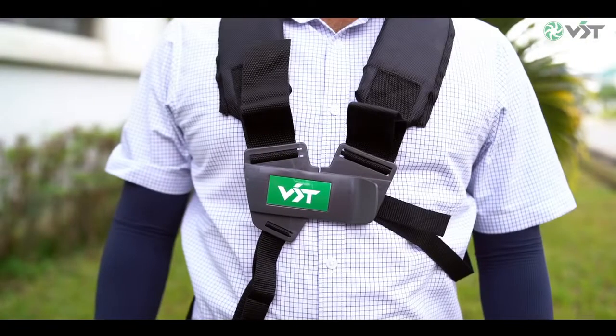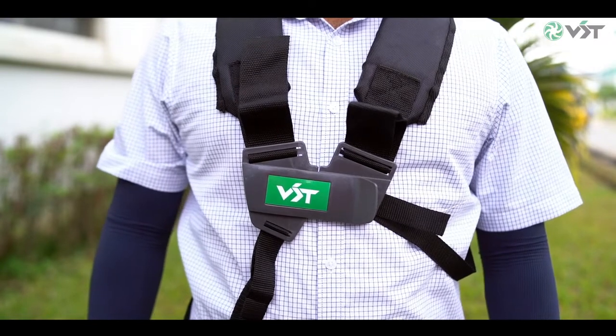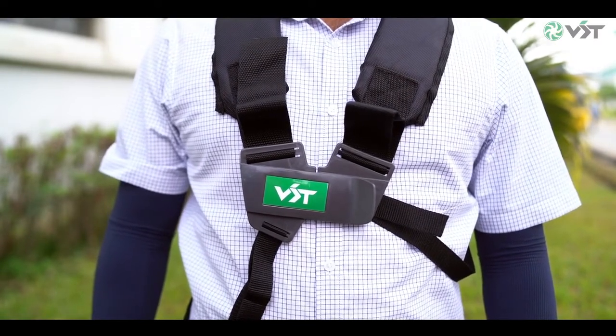Wear clothes made of strong fabric and avoid wearing loose clothing that can catch on bushes, branches and obstacles. VST brush cutter also comes with a harness, which will help you to carry and operate your brush cutter more safely and comfortably.